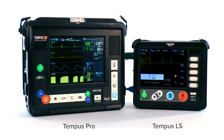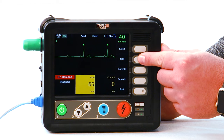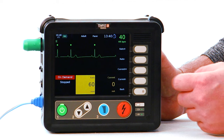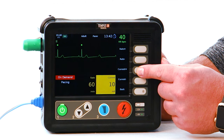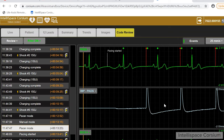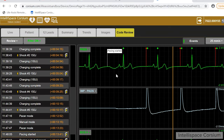The Tempest LS connects wirelessly to its paired Tempest Pro monitor, and every procedure, waveform, and vital sign performed or obtained with this device is available to view in the secure web-based Telespace Quorsium platform and can be imported into the ePCR of your choice. Telespace Quorsium also offers a robust code review program for your QA and QI department and training.